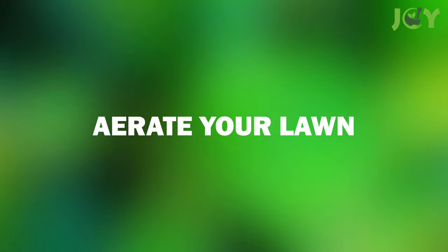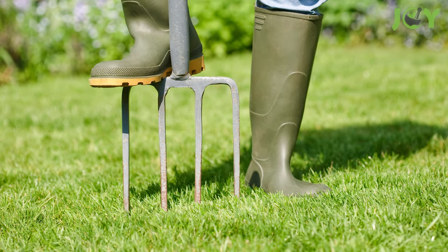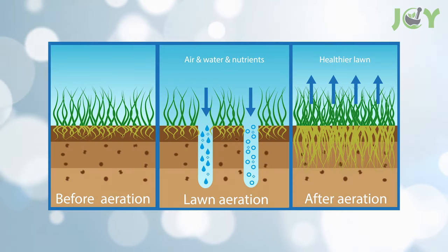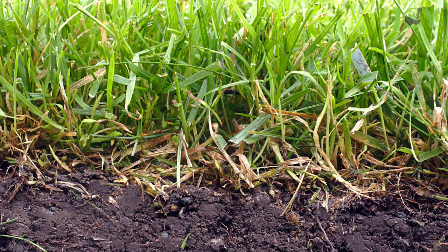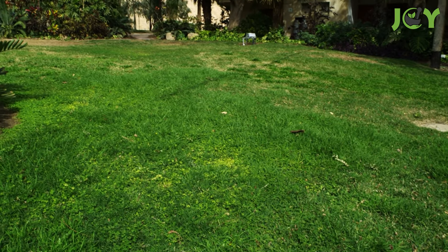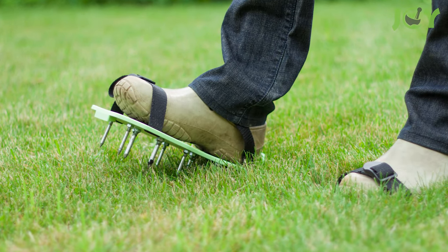Number 1 – Aerate Your Lawn. Aerating your lawn is a great way to improve the health of your grass. It involves using a tool with sharp metal tines or teeth to remove small plugs from the soil so that water, nutrients, and air can get into the ground. This helps prevent compaction, which can limit aeration and drainage. You should do this about once a year, but if you have an older yard or compaction issues, aerating more often may be necessary.